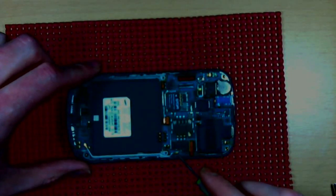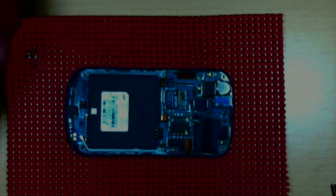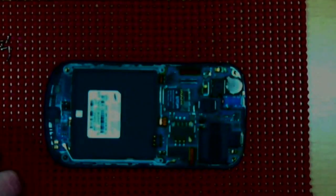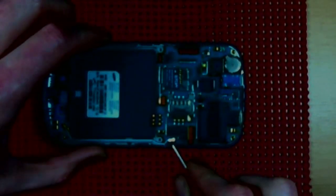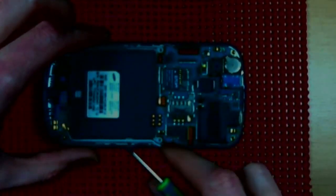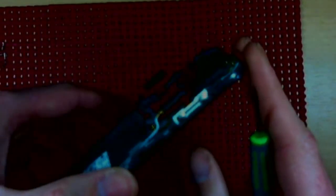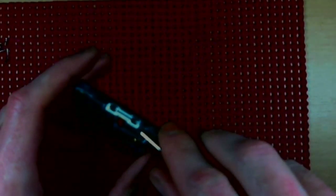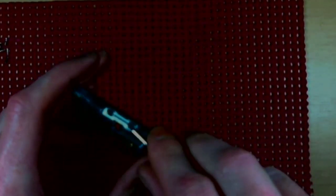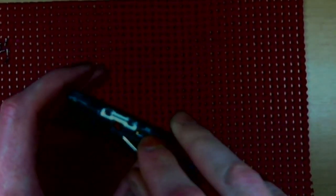Don't forget this coaxial cable down here — pop that out of the way. The volume rocker button on the side is glued in with a little adhesive, so you're going to want to pry that up very gently because you don't want to wreck it. You will want to reapply it afterwards, so keep that in mind. Just get right underneath there like that.